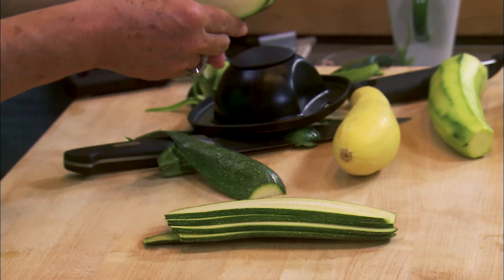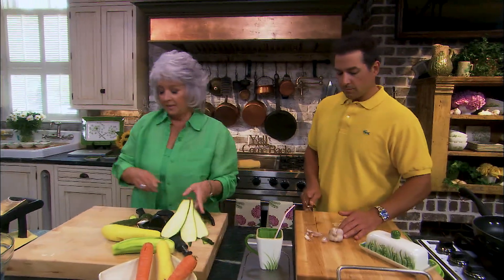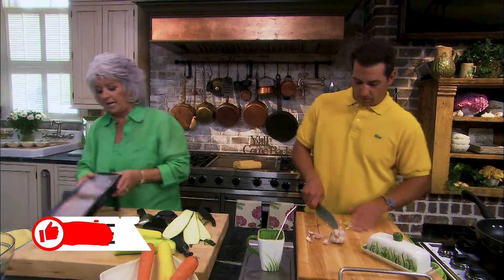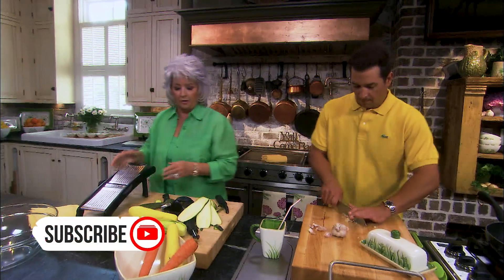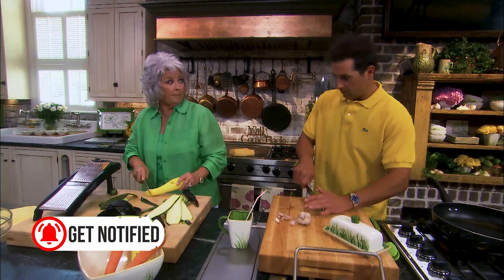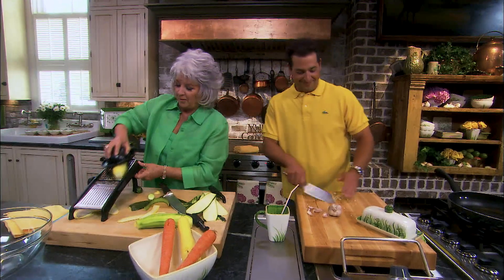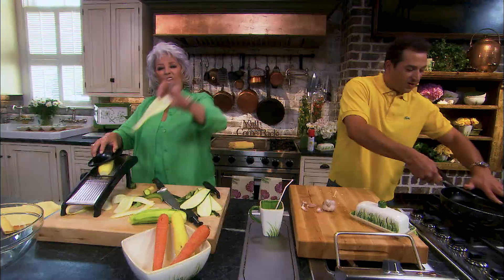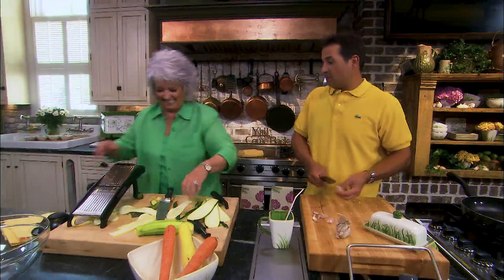And very consistent. The way it's set, though, this is set a little on the thick side. I think what we need to do is set this where it's thinner, because I really want these as thin as a ribbon. I'm going to see if I can take it a little bit thinner. Look, this is perfect. I just know I have a mandolin, mama — that's what it is, because I don't have one.